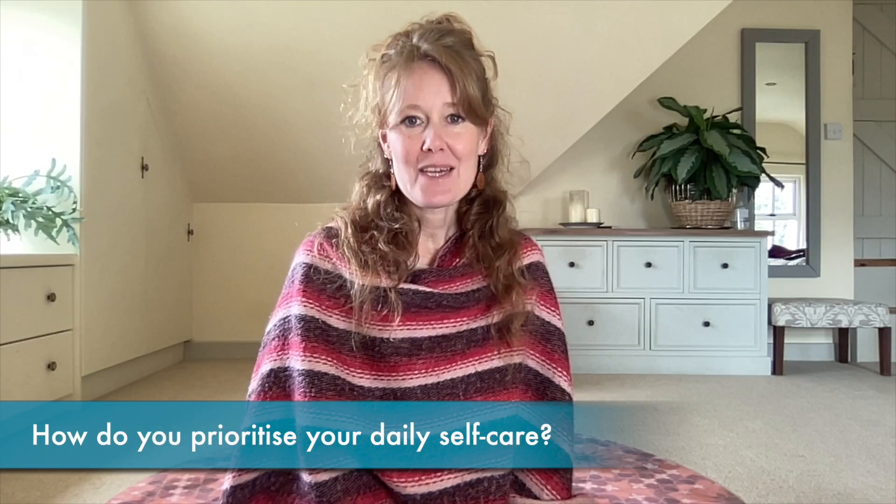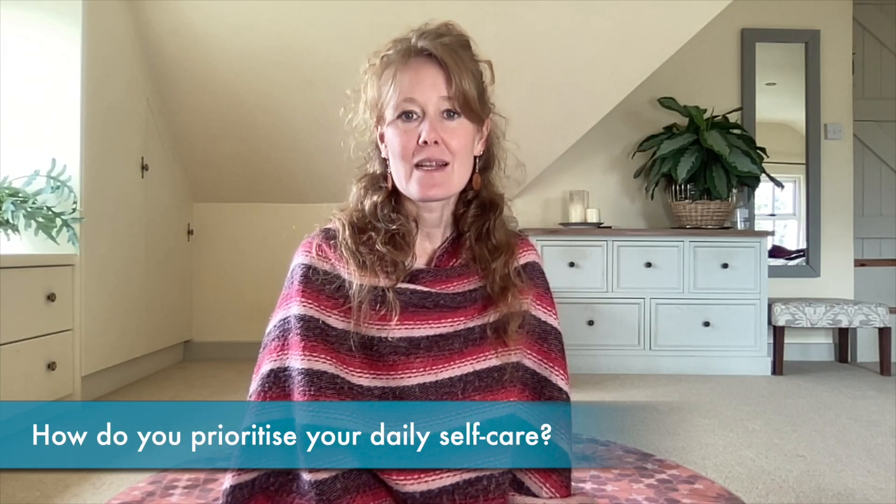Welcome to Claria Yoga. My name's Clare. I'm a functional yoga coach and a self-care coach. How do you ensure that you take enough time for a little daily self-care practice, so prioritising you?